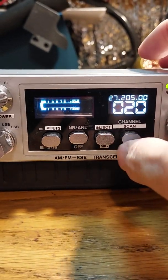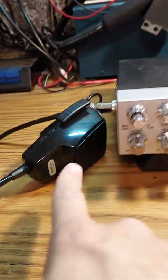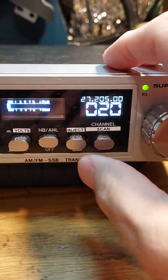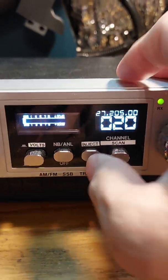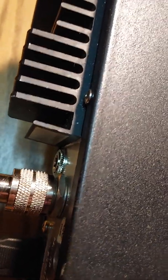There's a button here for direct injection — when the button is out, it's on the microphone over here. When it's clicked in, there's a direct injection port right there.